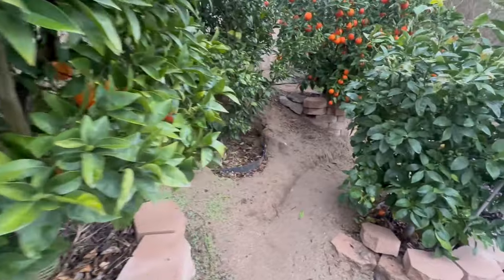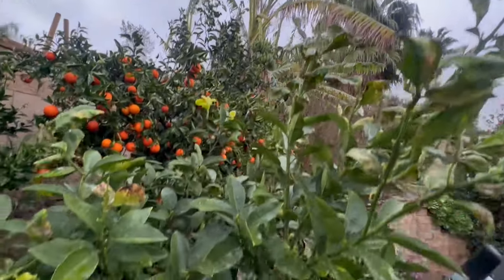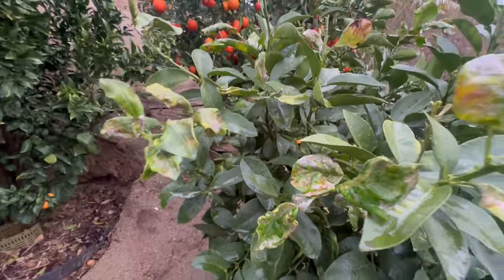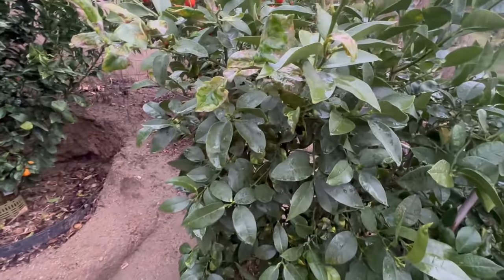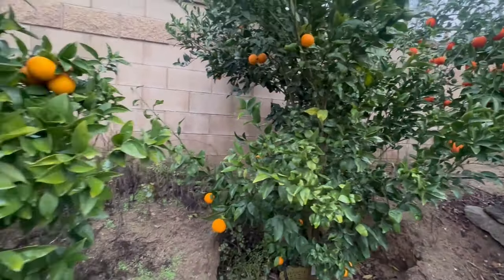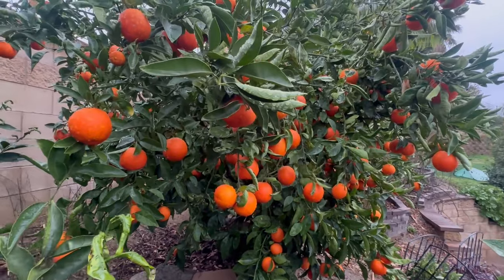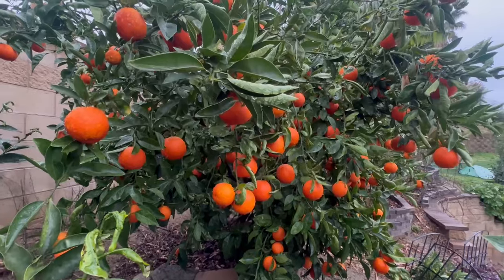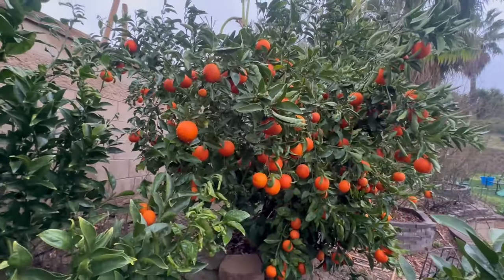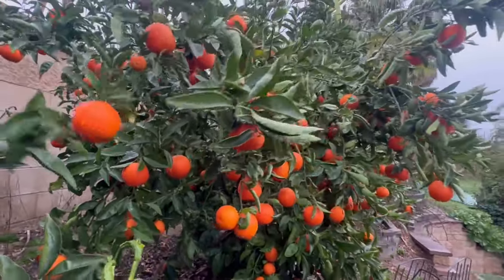I used to use neem oil, but what I've learned about citrus is that leaf miner damage is mostly cosmetic — it doesn't seem to impact the tree very much. You certainly don't want to put pesticides on your fruit trees, especially when you're growing them at home. The whole point of homegrown is to have clean, safe, pure food. And again, the best defense for a fruit tree is a healthy fruit tree.